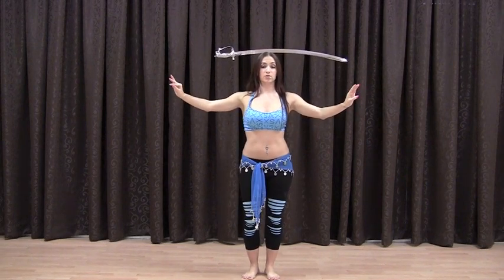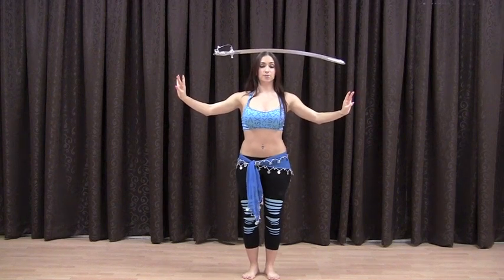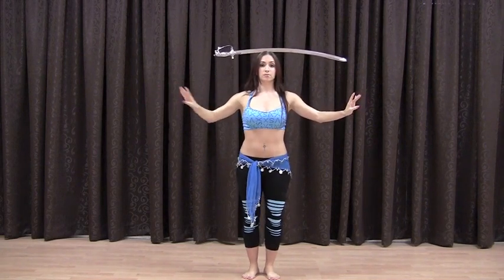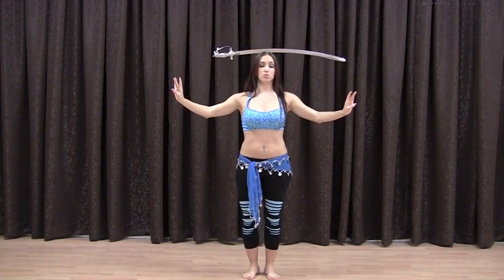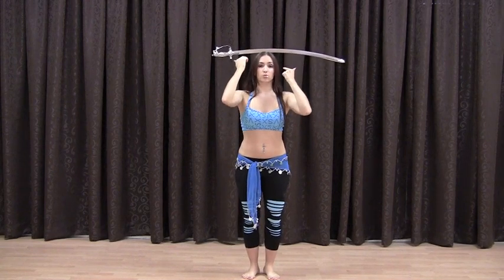Now we're going to try a little hip shimmy, starting with the knees small and going faster and faster. Keep the knees slightly bent the whole time so your head is not bobbing up and down. Chest lifted, core tight, arms out, chin lifted. You want to try all of this while watching yourself in a mirror, because that's the best way to see if your sword is wobbling.